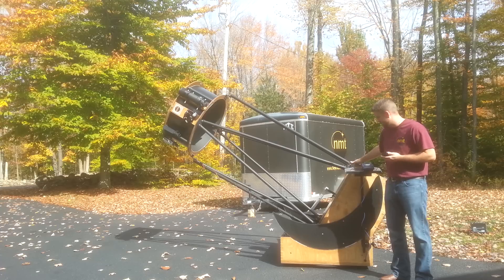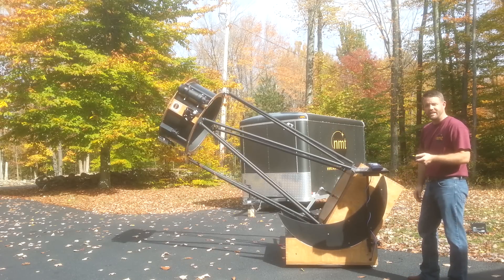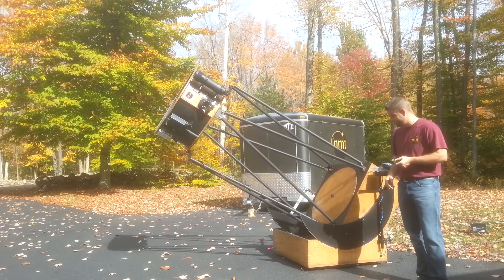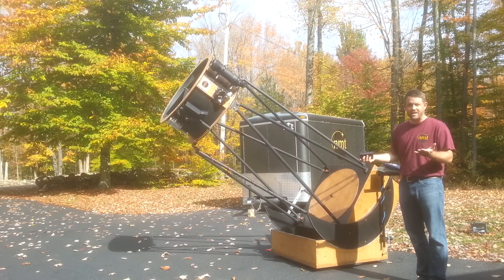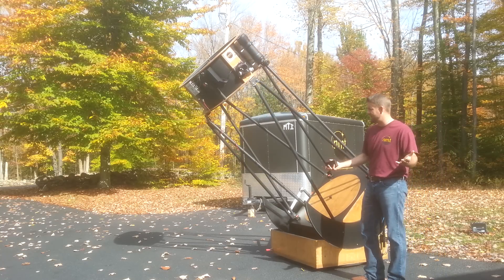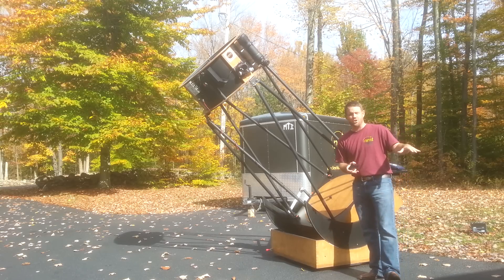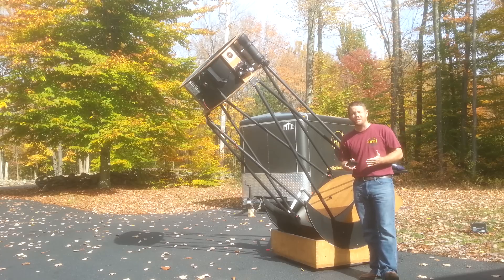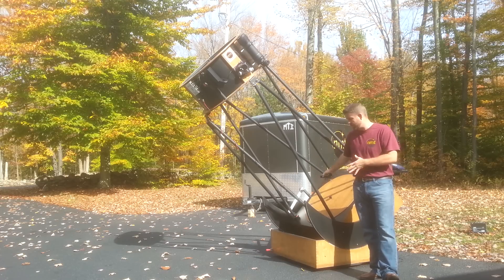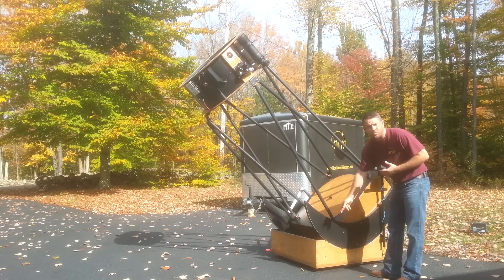The ServoCat moves extremely easily and is not extremely loud — these are servo motors powering the telescope, and it also moves in altitude very easily. We're not talking about a really lightweight scope here; this isn't supposed to be ultra light. It's ultra portable — that's the point of New Moon Telescopes. Our smaller telescopes, say 20 inches and under, are extremely light compared to other name brand manufacturers that make custom high-end scopes like we do. Our telescopes will typically be lighter because we use a lower profile mirror box and a low profile rocker box.